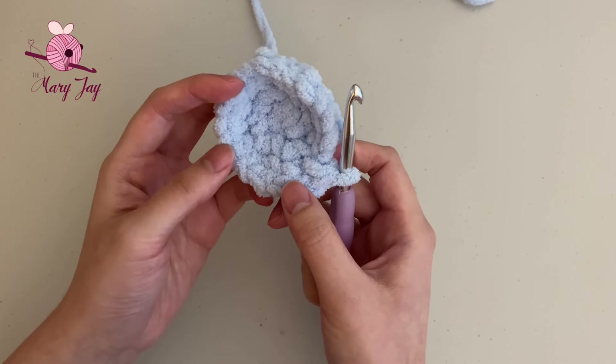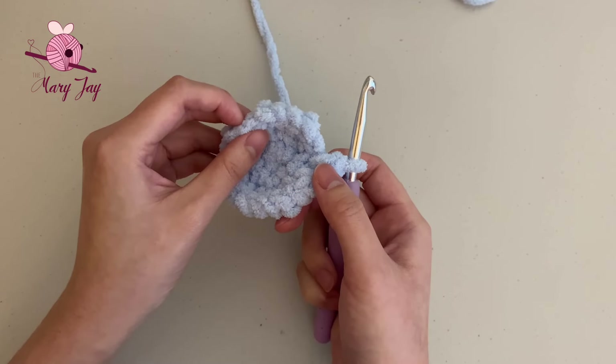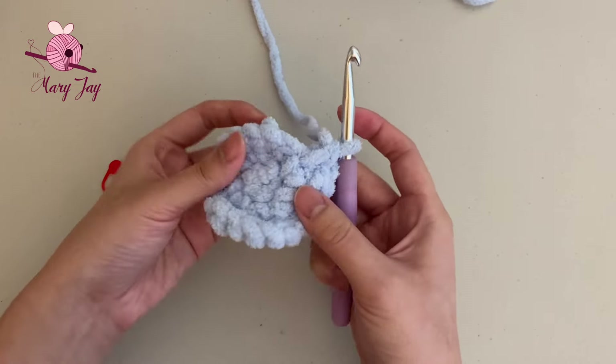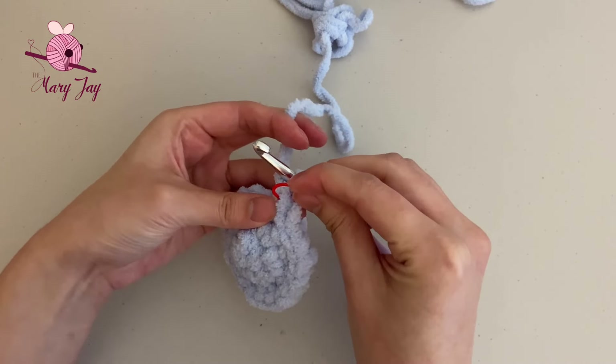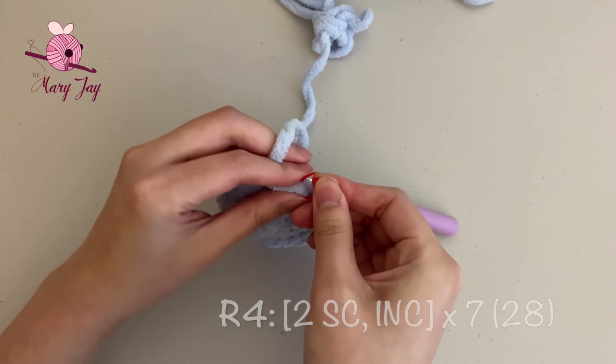We should now have 21 stitches total: 1, 2, 3, 4, 5, 6, 7, 8, 9, 10, 11, 12, 13, 14, 15, 16, 17, 18, 19, 20, 21. If you also have 21, we can move on to round four.